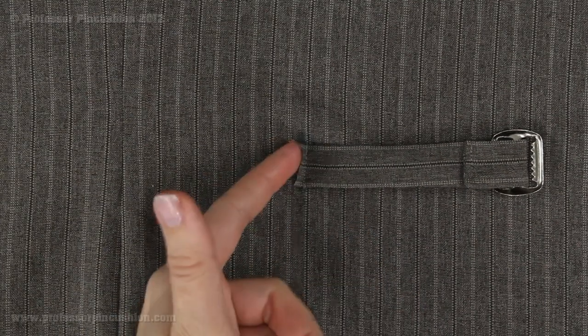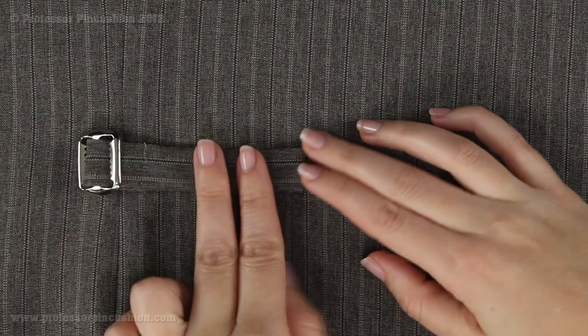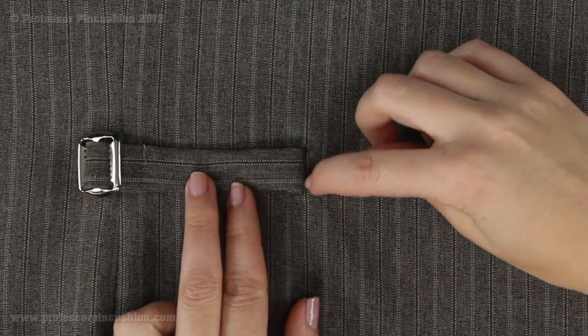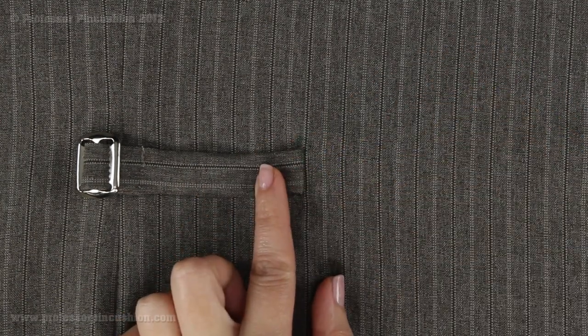To finish step 13: after stitching the belt to the back and trimming, leaving about a quarter-inch seam allowance, flip the belt over the raw edge to hide it, then stitch a quarter inch away from the edge of the fold. That completes putting in the belts.